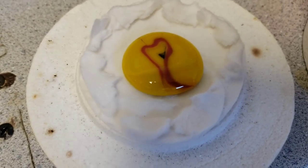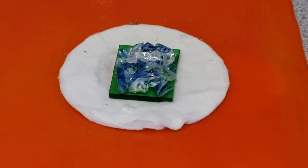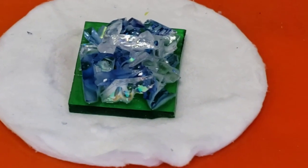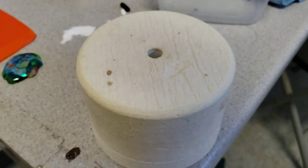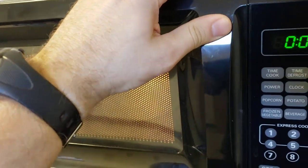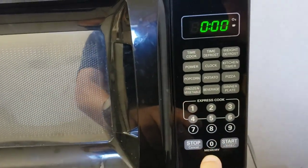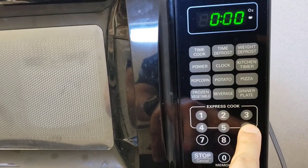Alright, let it cool for a little bit and then we'll put in our new Crystalline Delight. There we go, let's see how this one turns out. This microwave only goes up to six minutes, so we've got to do six and then two more to get eight minutes total.